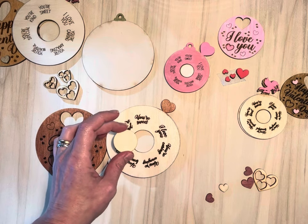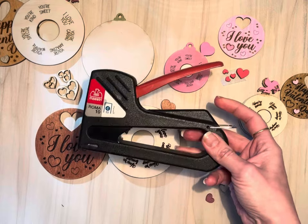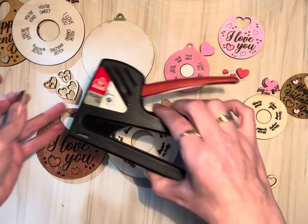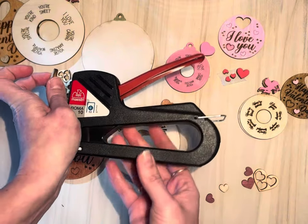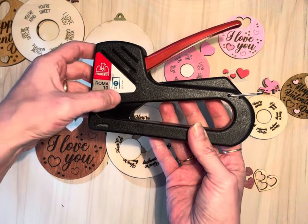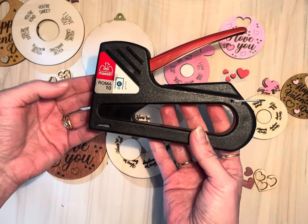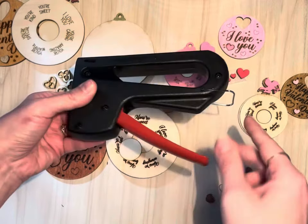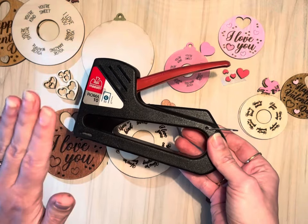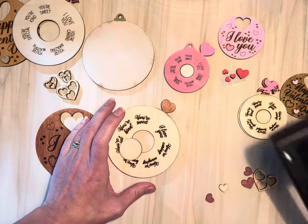I use a stapler — I have this stapler that I'm using. I do recommend buying one of these; you can get staples in different lengths. This one is for 4, 6, 8, or 10mm staples. You can find a ton of these on Amazon; this one is from my hardware shop in Sicily, but you can find them anywhere.